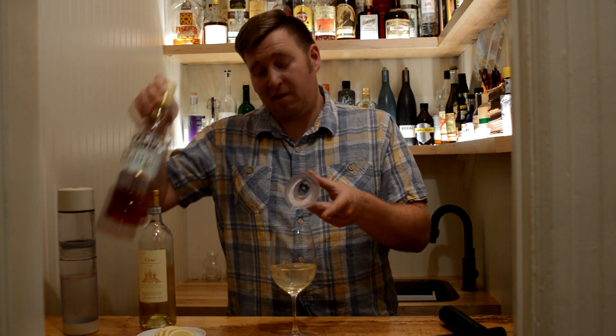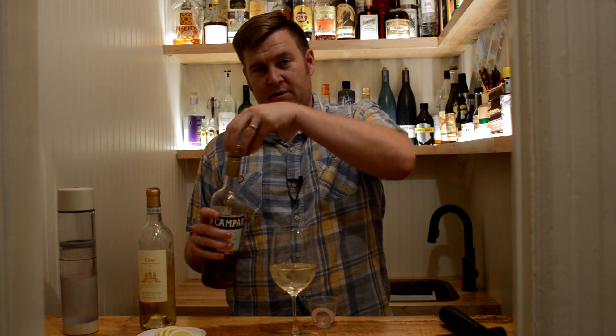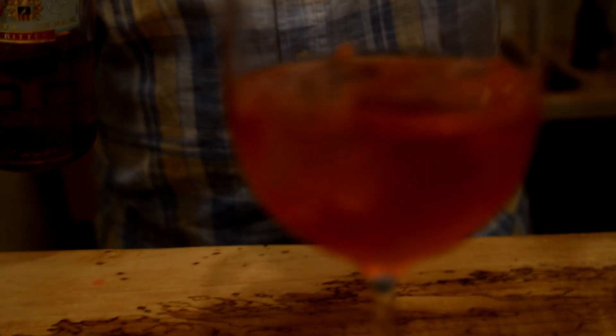And then to this I'm gonna add Campari, which is a lovely bitter Italian liqueur. I'm gonna add one ounce of this. I don't like it as much to do this last, so you can really tailor it to your preference.